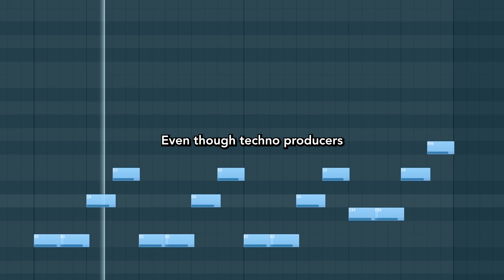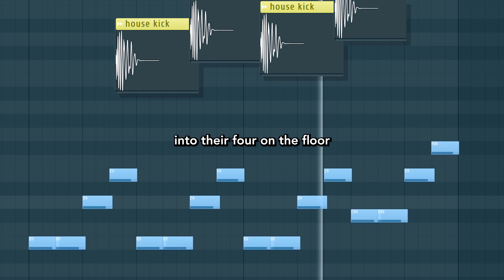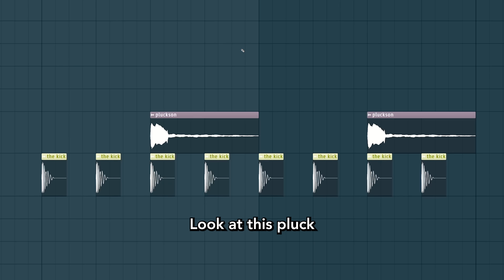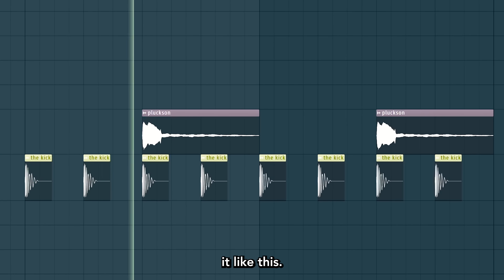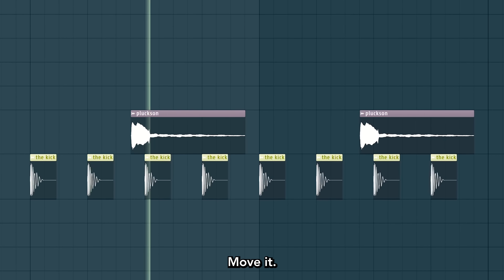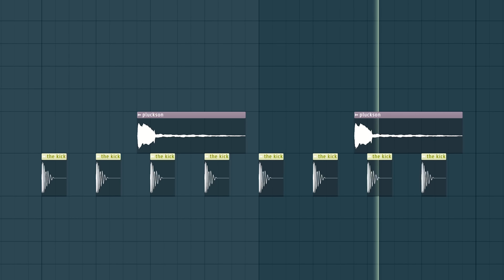Or get ideas. Now let's talk about techno. Even though techno producers are really into their four-on-the-floor kick drum, they use a lot of small syncopation elements. Look at this pluck — you wouldn't put it like this. It doesn't add anything. Move it. Add some drums.